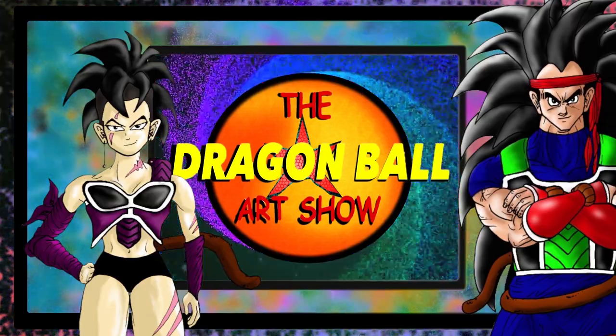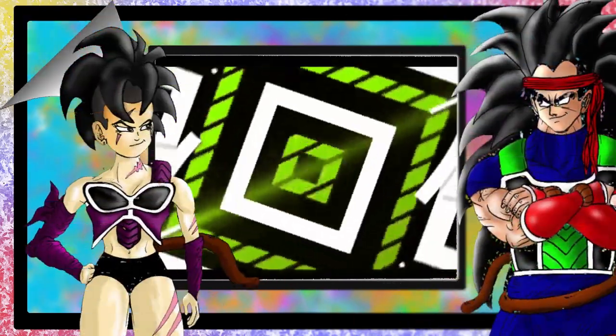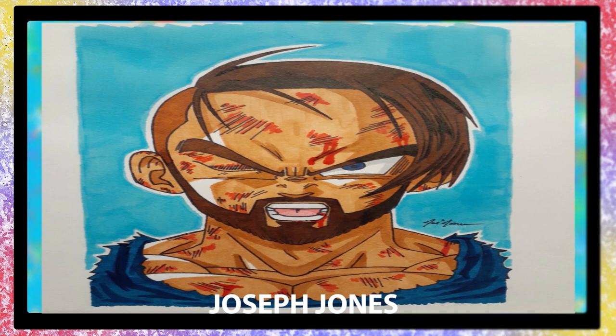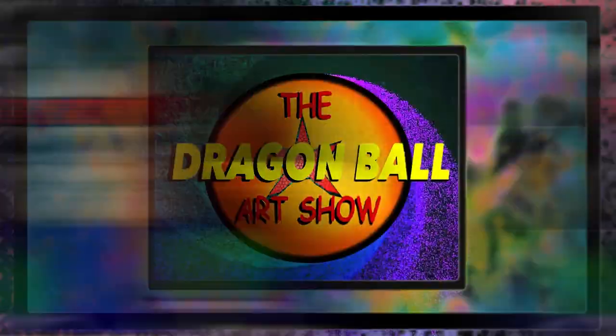Let's start the show with Joseph Jones and his piece done up of himself in battle armor. Killer looking line work, Joseph. Looks like you had a rough day. Well, rough days only make two Saiyan warriors like ourselves stronger. I am loving the colors of this. Excellent job.